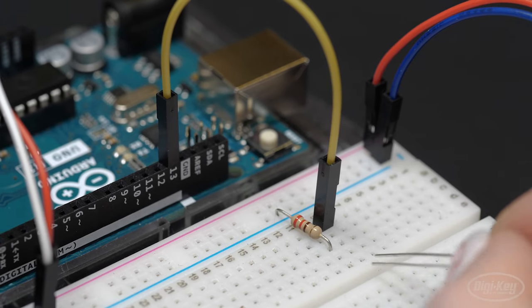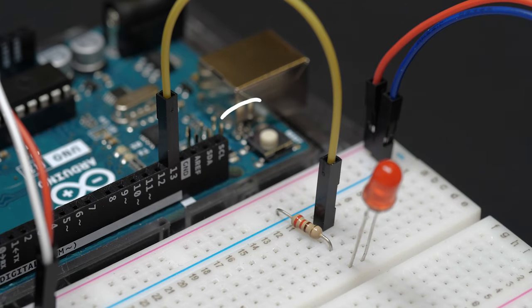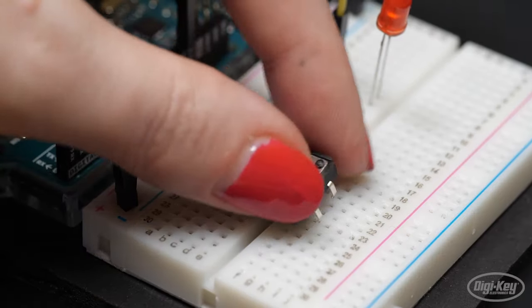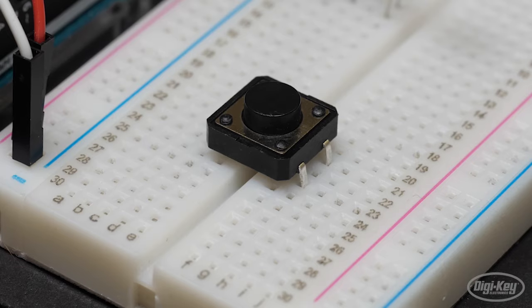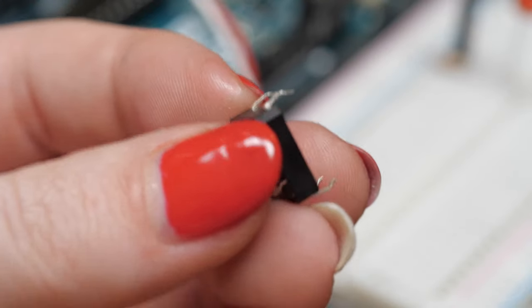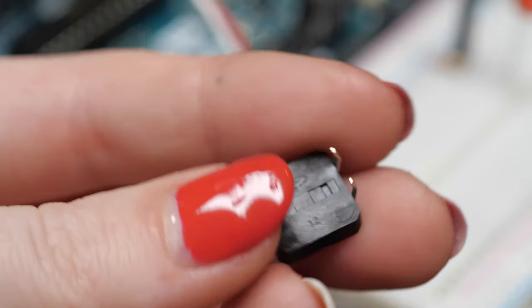First, I'll wire up an output LED with the longer positive leg connected to pin 13 and the negative leg connected to ground through a small value resistor. Next, I'll add the push button to the breadboard, which is designed for parts like this to straddle the center dividing line. If it doesn't click into place and stay snugly, you may have to bend the legs a little bit.